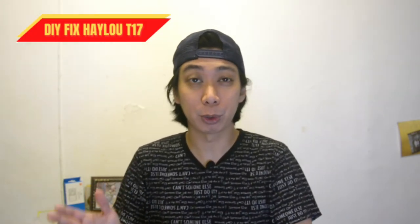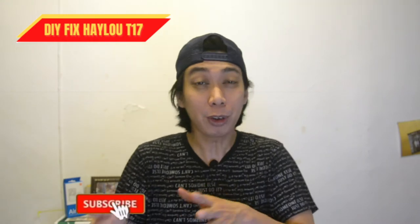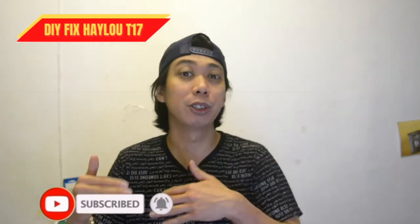What's up guys? This is me Ying and welcome back to my channel. Today I'm going to make this video about fixing your Halo T17. This is a DIY, and if you haven't subscribed to my channel please subscribe now. Have you experienced that the right bud is already connected but the left bud is not connected? It's because there's a pairing problem, but it's not actually a big problem — today we're going to see how to fix it.